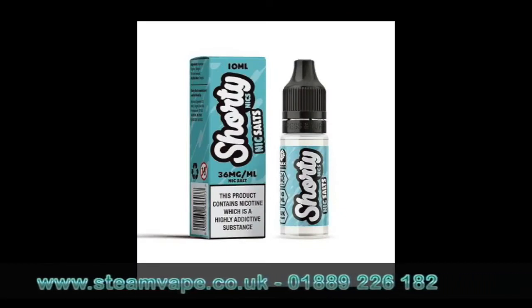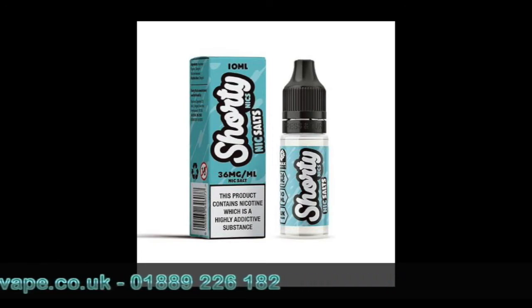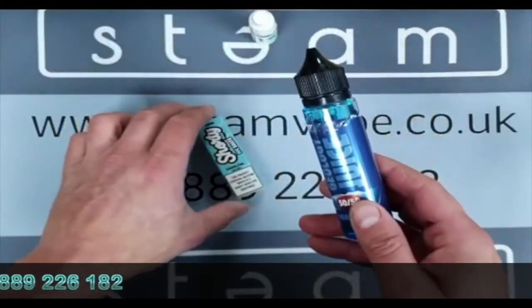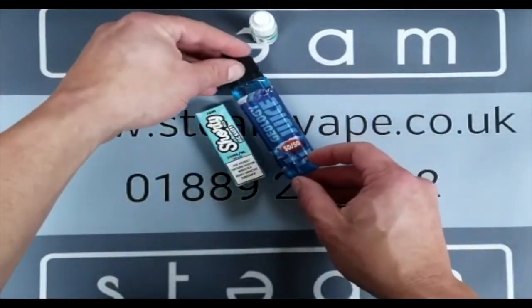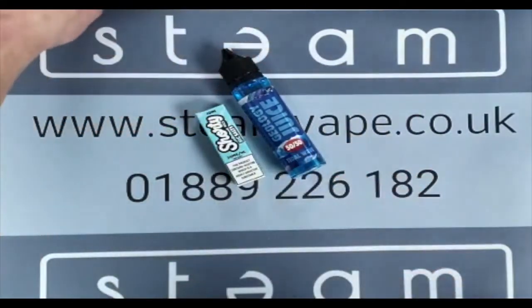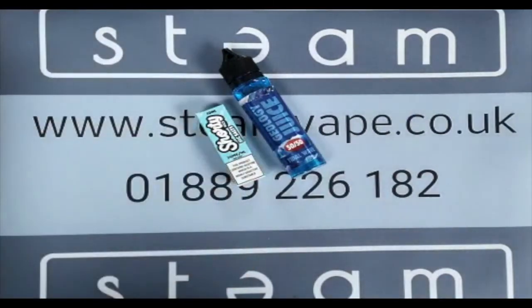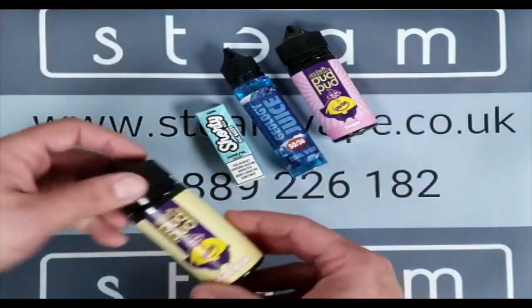Obviously people want to add nicotine, so we supply a nic shot — a bottle of nicotine you pour into your larger bottle. We do these with enough space for two shots, so if you pour two of them in you'd get up to around 10 milligram. So if you're vaping at around 12 milligram or less, you can buy these bottles.